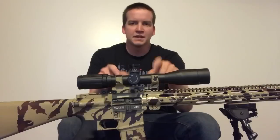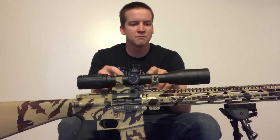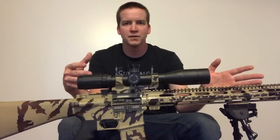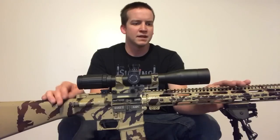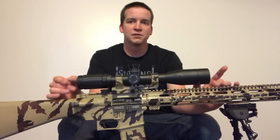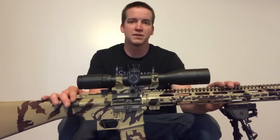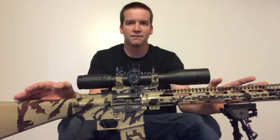The mount that I have this SWFA sitting in is an AR Stoner 20 MOA mount. It works awesome — it's a true 20 MOA mount and it's very affordable. I think I got it off MidwayUSA and it's right around $65 to $70, which compared to many other one-piece mounts that are multiple hundreds of dollars, this was a deal and I'm very satisfied with it.